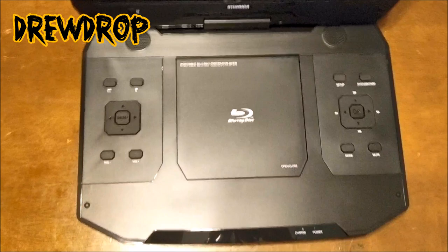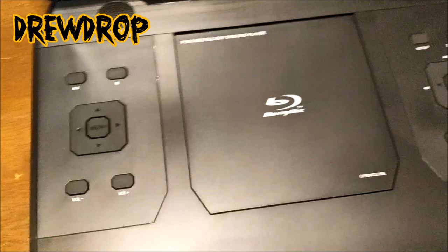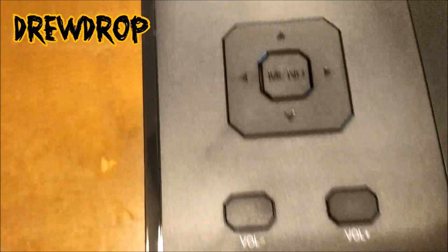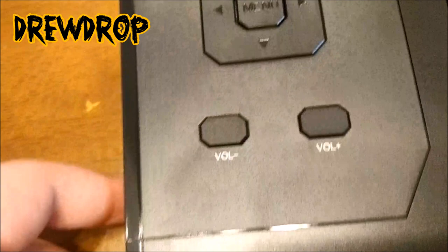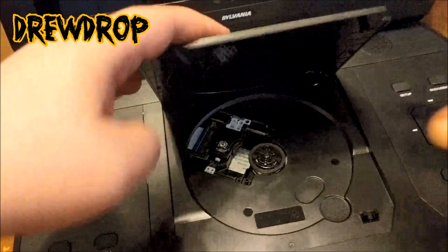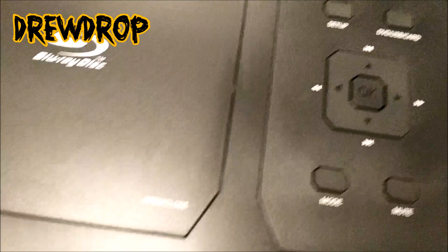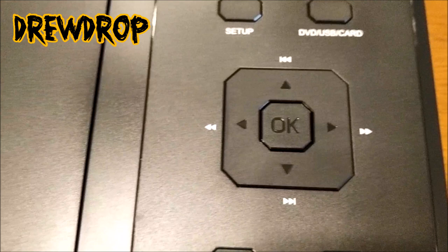We're actually going to test this bad boy out. Let's go to the buttons first. You've got your play and pause up here, your stop. You've got your menu and arrows for directional menus, and down here you have volume up and down. You have the actual disc tray — does it open up? Yeah, it opens up, you just have to press it. You put the little disc in there. It says the Blu-ray logo, which is awesome. Over here something says setup — I guess you have to set up the language and time. And you've got your controls: fast forward, rewind, all that good stuff. You've got a mode button.